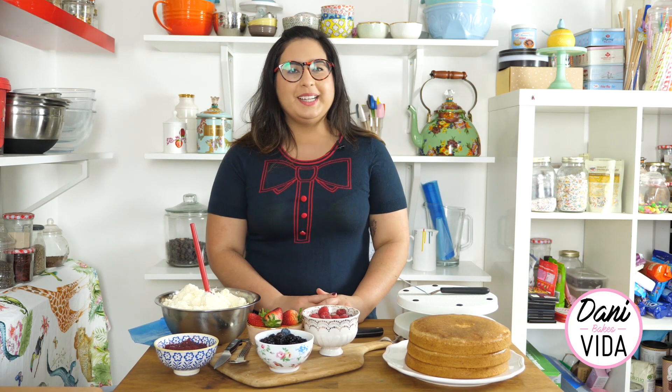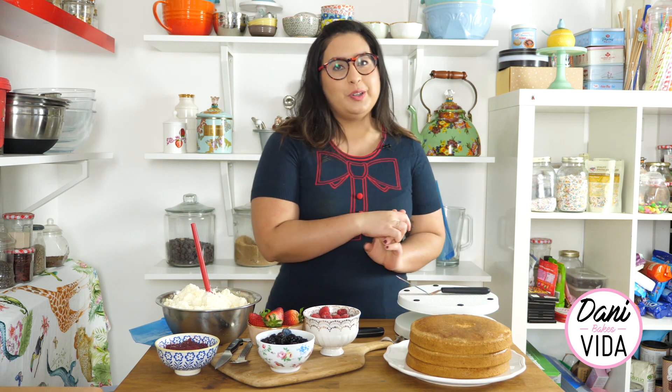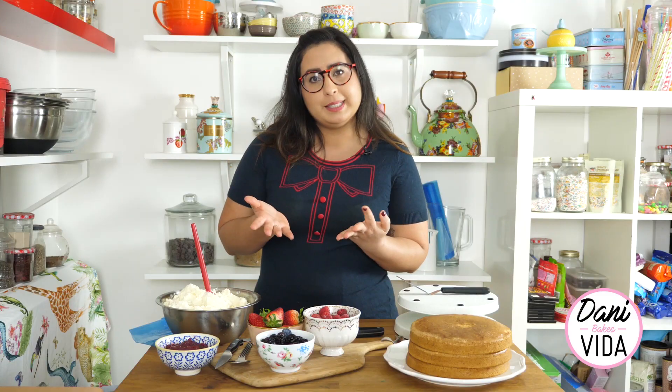Hi guys, welcome back to my channel. I am Dani, I am the co-founder and head baker of Vida Bakery. Vida Bakery is a 100% vegan and free-from bakery shop in London. I'm going to show you what is the most traditional English cake ever, which in my opinion is the Victoria sponge. It's a super mega simple recipe and pretty much everyone likes it - it's a vanilla sponge with some cream and some jam, normally strawberry or raspberry.